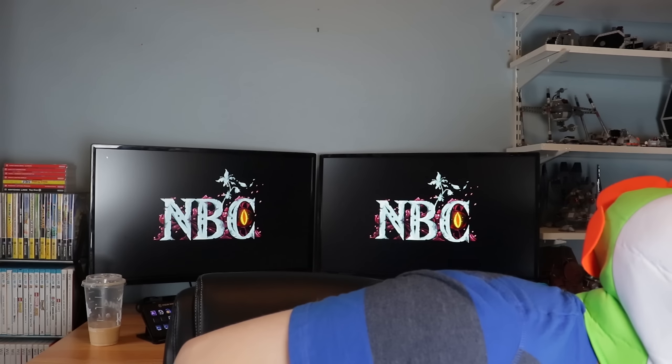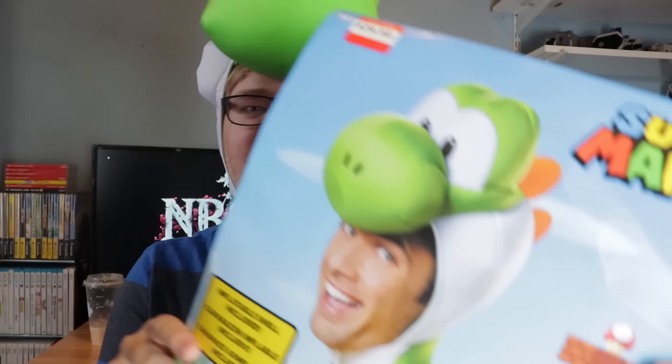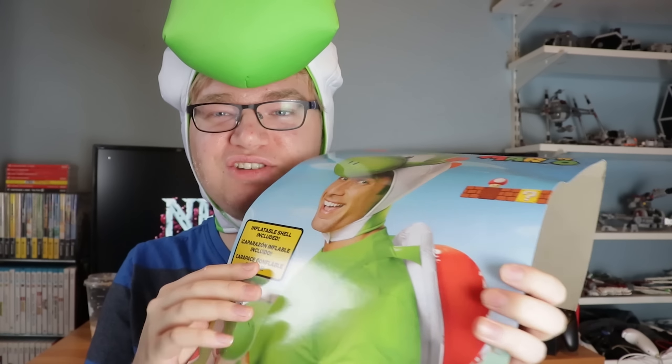I decided to get my Link costume out. But jokes aside, this is actually a Super Mario Yoshi outfit, and this is what it looks like. I find it kind of funny that there's just this dude wearing it — he's just so happy. I find that a bit creepy. Someone make that your profile picture. It's kind of deceiving. It does say it includes the hat and an inflatable shell, which we'll get to. But I bought this thinking you would get a green shirt with it, and you don't. I don't have any green shirts, so this is the best we can do. We do have the inflatable shell, though.